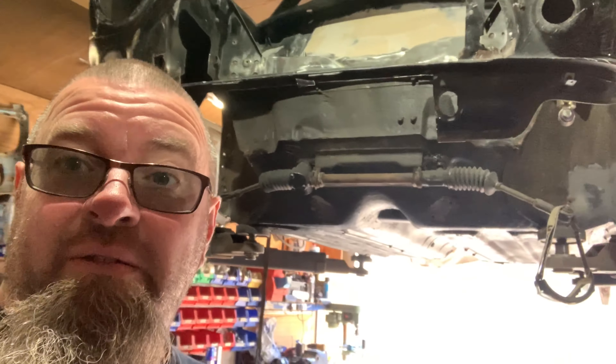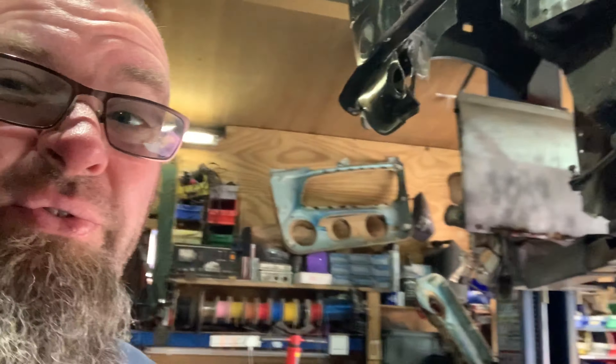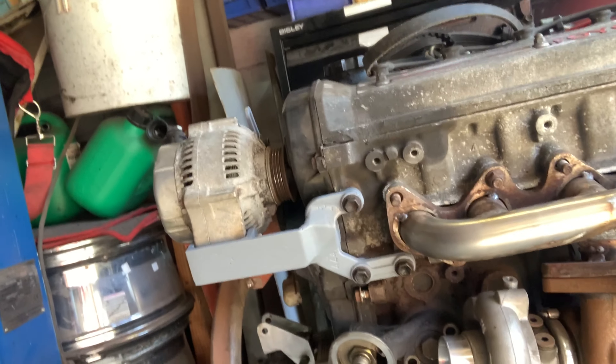We ended yesterday's video with Jordan cleaning up the bulkhead body filler, making it look really smooth, and I made the alternator bracket for that. But as you can tell by today's title, it's nothing to do with that today — today I'm working on the rest of the fleet.